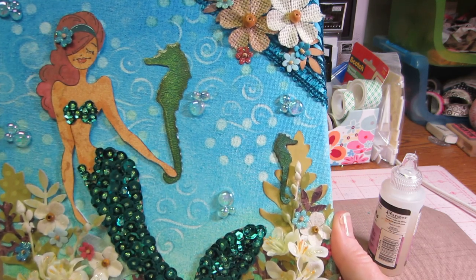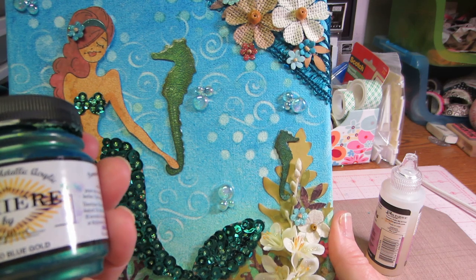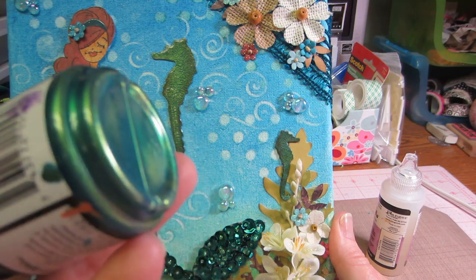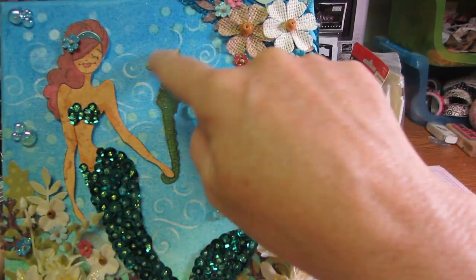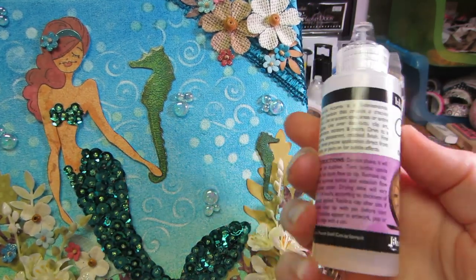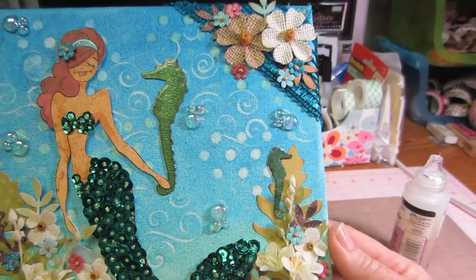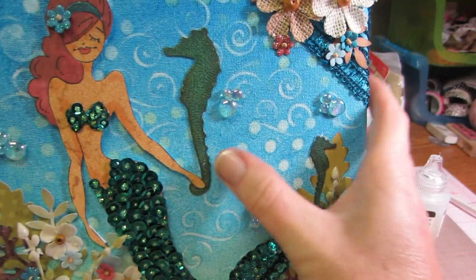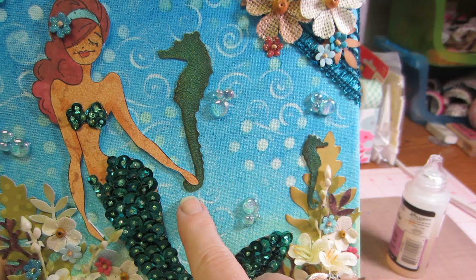I painted them first with my Lumiere Halo Blue Gold by Jacquard — these are fabric paints and it's like a metallic paint. I inked the edges and stuff, then I just covered them with the crackle accents just like you would with glossy accents, and let it dry and they cracked. I was really happy with that. She had a small one and a big one and I kind of made the big one loop around the mermaid's hand like she's holding them.